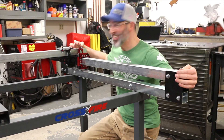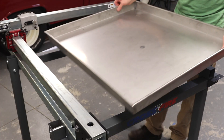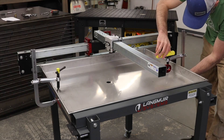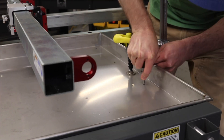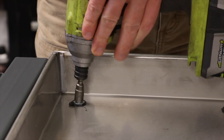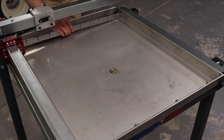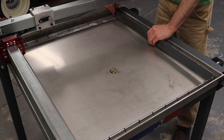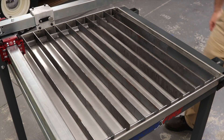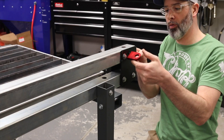Gantry is installed, next step: water table. I'm going to put the water table on the top.